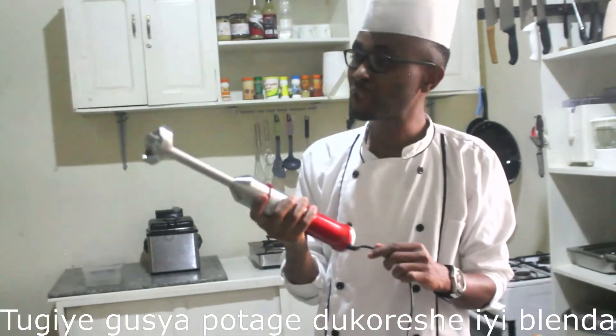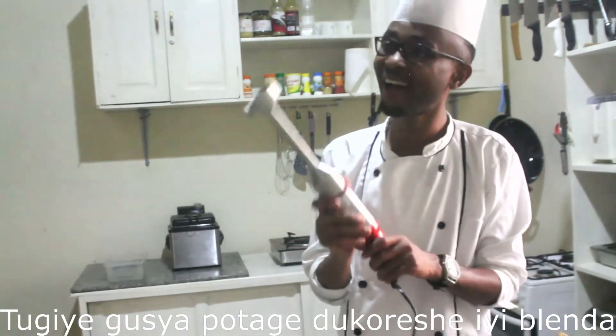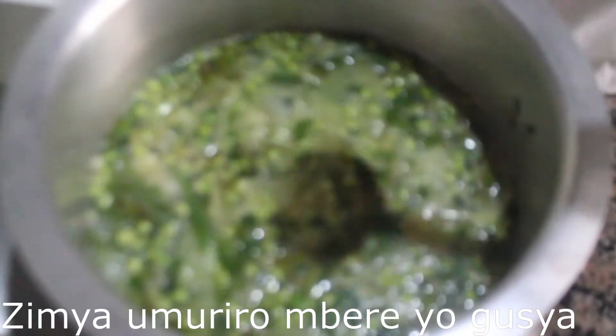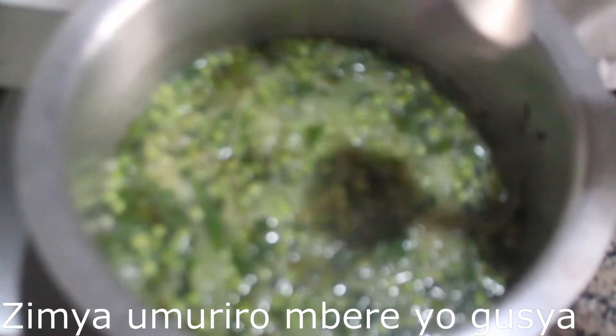We are going to blend this soup with a hand blender. Now we are going to switch off the heat and blend the soup.